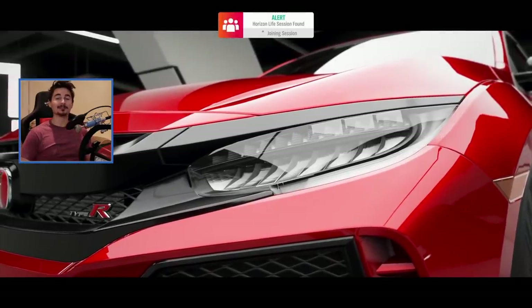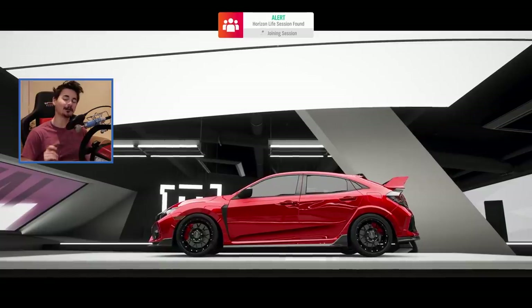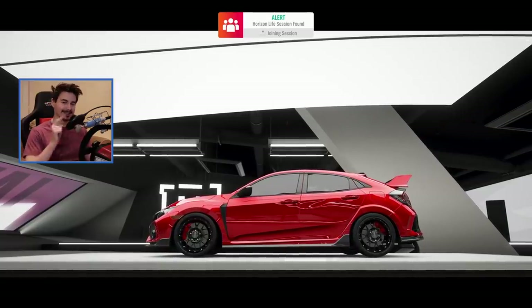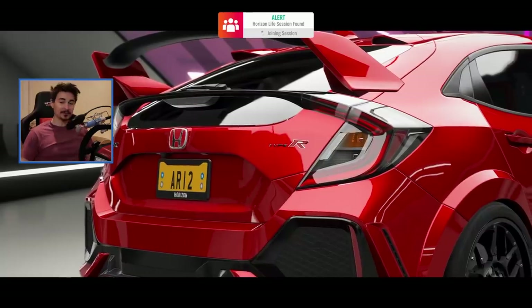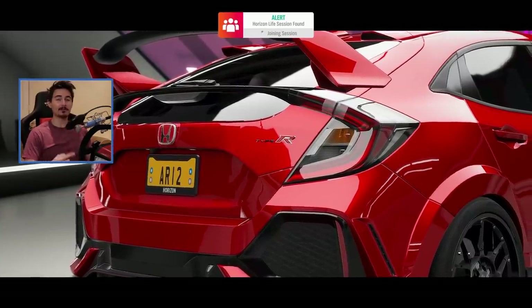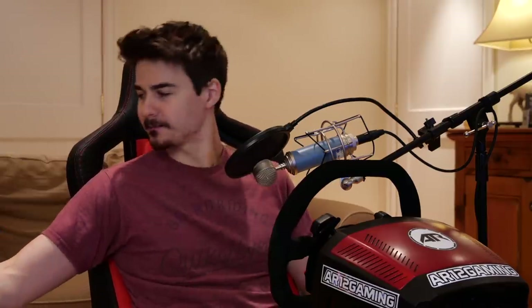Welcome back to Forza Horizon 4 guys. I've been getting so many comments from you guys telling me to try Forza Horizon 4 with this — my Thrustmaster racing wheel. More specifically, this is a Sparco racing rim on a TSXW sort of stand motor. The awesome people over at Thrustmaster actually sponsored this video and hooked me up with some more accessories, which we will use in some future videos, so stay tuned for that.